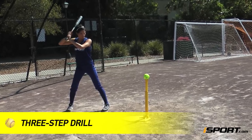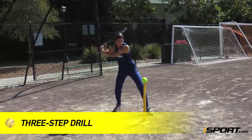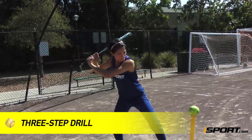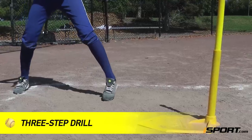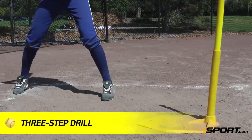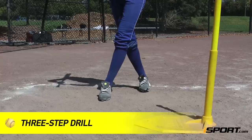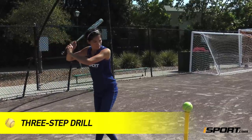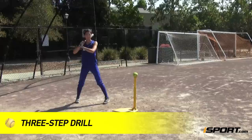The three-step drill focuses on drive and power. The batter will set up a tee and stand three steps behind it towards the catcher. Leading with your front foot, take three steps towards the ball. The first step will be small with your front foot. The second step will be with your back foot stepping behind your front, and for these two steps your hands will remain quiet at the top of your batting stance. On the third step, use all of your forward momentum and drive through the ball and follow through high.